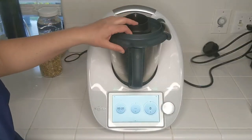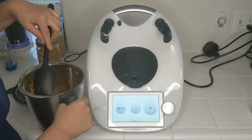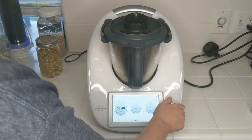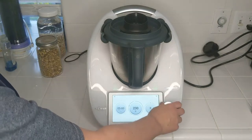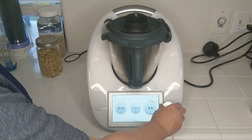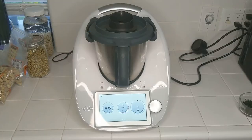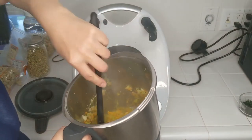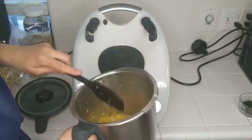That was another 10 seconds and here we go. Now we're going to start cooking this — push everything down, place the lid on. We're going to go with five minutes at Varoma temperature because that's the highest temperature we can reach, and speed one. About five minutes everything is cooked. If we wanted it to brown a little bit we would put it in for a little longer, but it's not necessary.